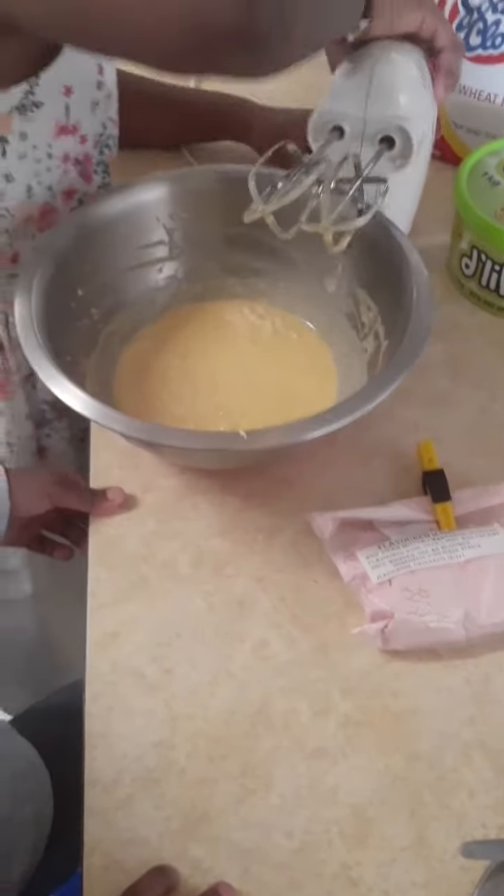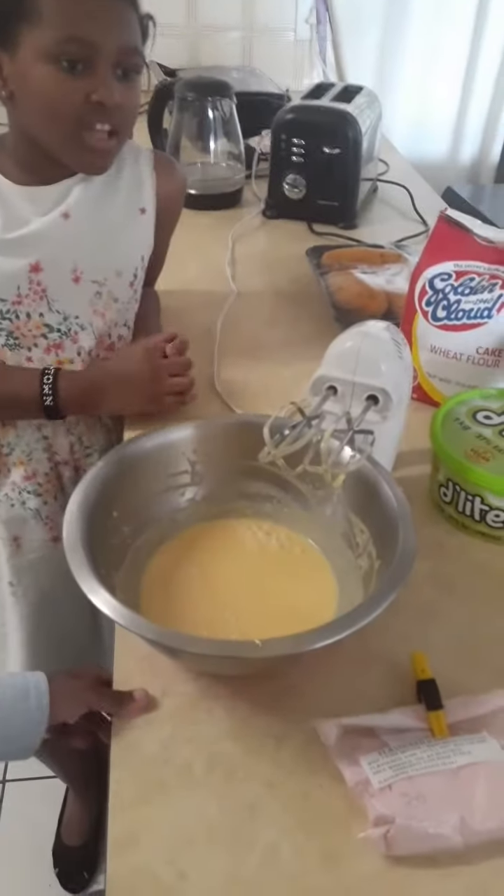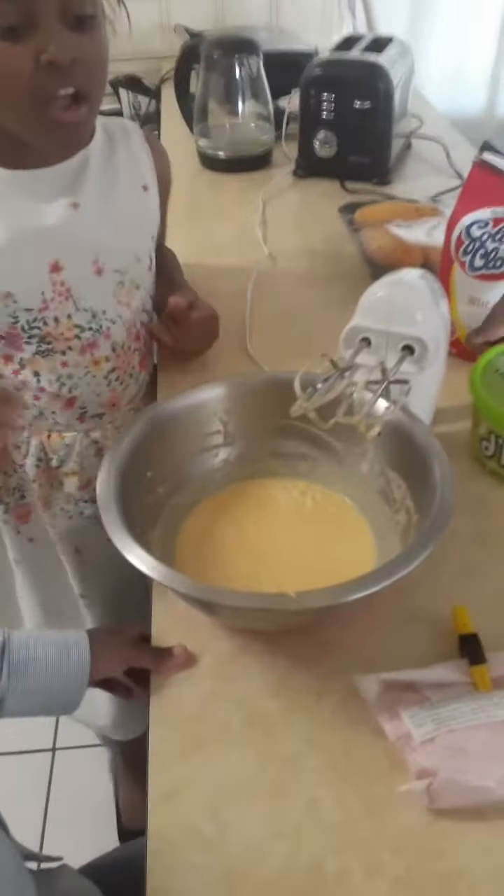Daddy, we're done whisking all the other things. So we'll get a little spoon and put it in — yummy, you have to have some.